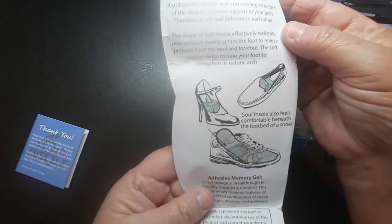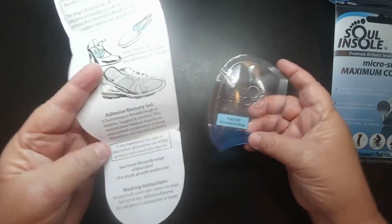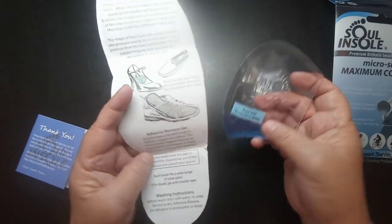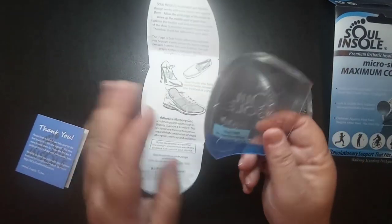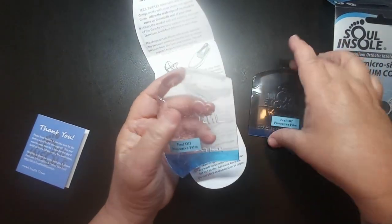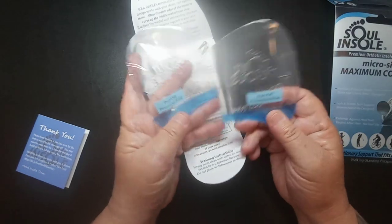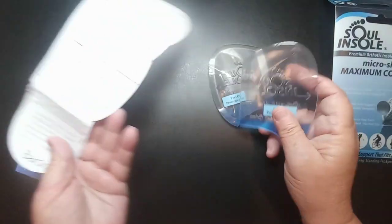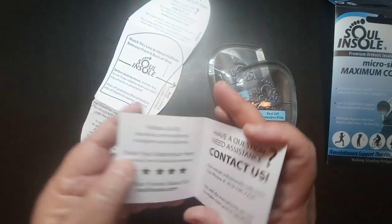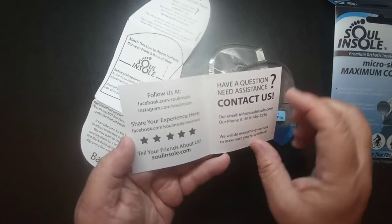There are some instructions — it has an adhesive on it. You peel that off and put this in your shoe. You can use these for any kind of shoe, and you can take them out of one pair and put them into another pair of shoes.